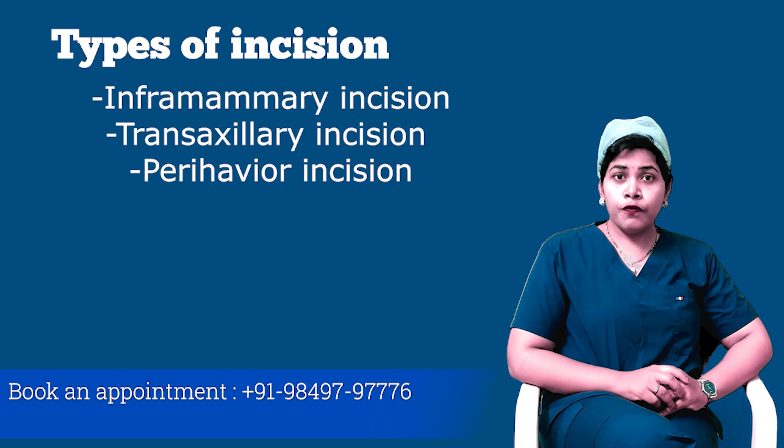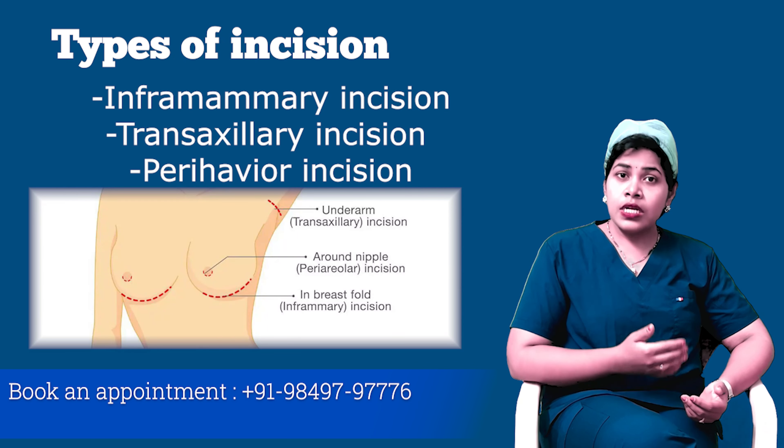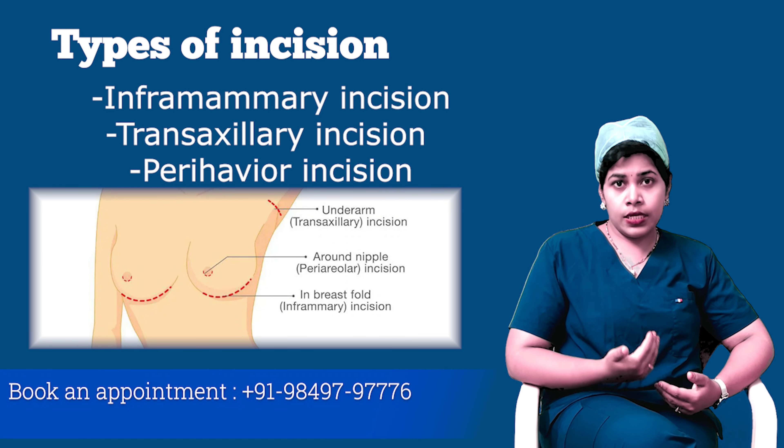Types of incision given for the placement of the implant are: inframammary incision, transaxillary incision, and periareolar incision.